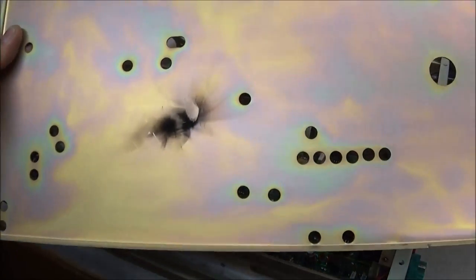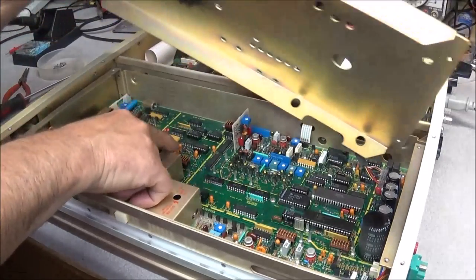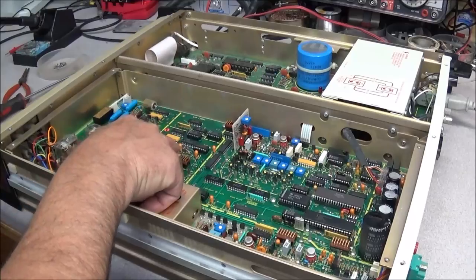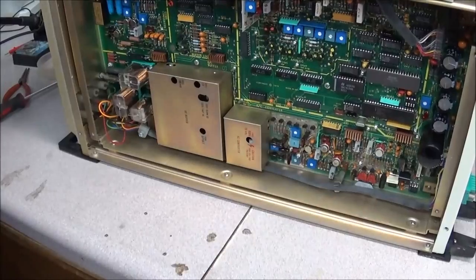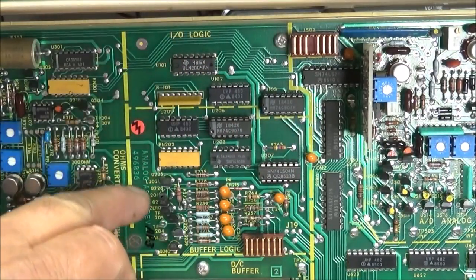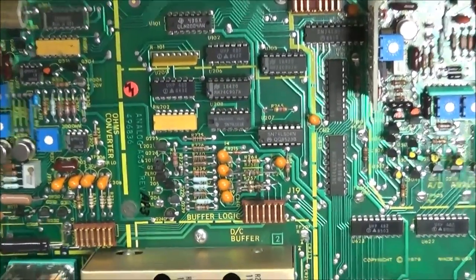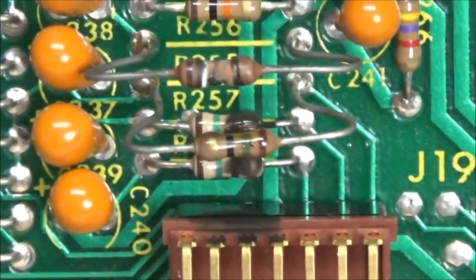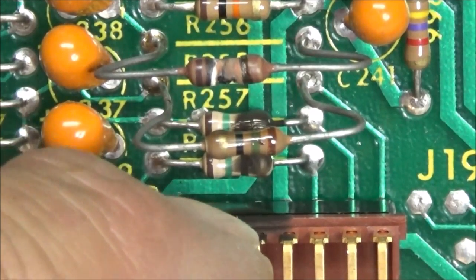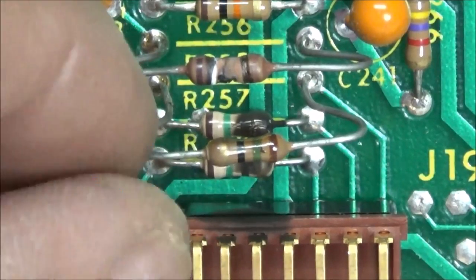Whoa — okay, I just noticed something. Does that tell you anything? Yeah, there's a burnt spot on the inside of the top cover. Looking here — that's right here in this location. Let's get a look at that and see what it is. So the area we're looking at — this is your I/O logic part of the board, and this is your buffer logic or DC buffer. I'm looking right here and I'll zoom in on that.